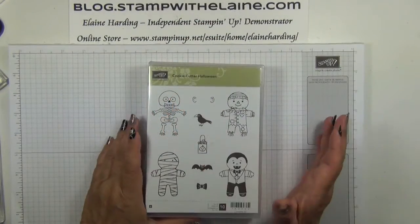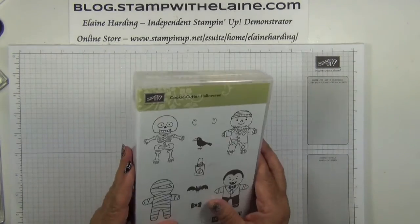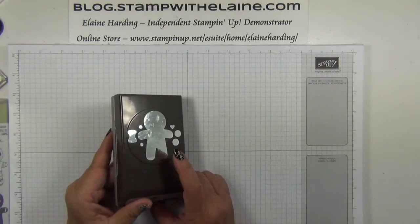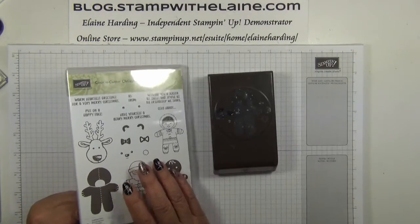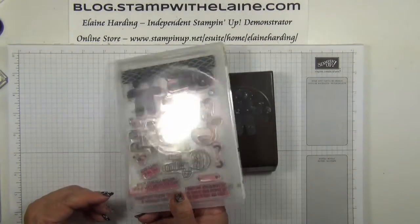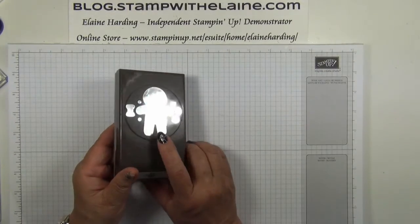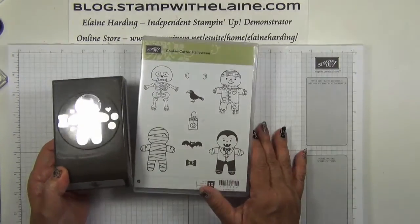Let's gather our supplies. You'll need the Cookie Cutter Halloween stamp set — I've got mine in wood, but you can also get it in clear. You need the Cookie Builder punch. If you haven't got this punch yet, it is bundled with the Cookie Cutter Christmas photopolymer set, and the great thing about it is that it also coordinates with the Cookie Cutter Halloween stamp set.